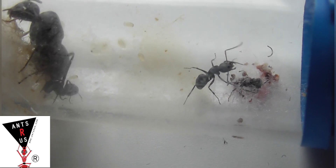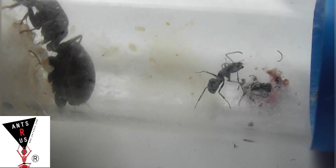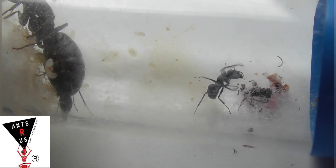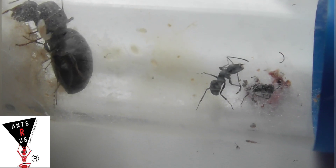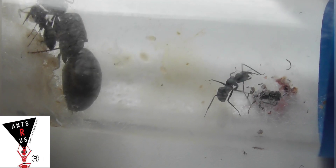I'll be sure to keep updating you guys on how well they're doing. They've got some brood at the moment — I think they've got a couple of larvae and some eggs. They are a really nice-looking species and I can't wait to see what they grow into.